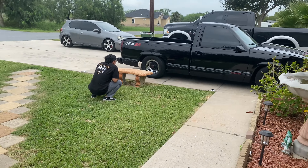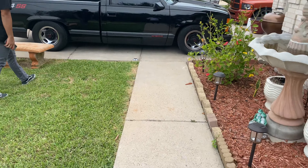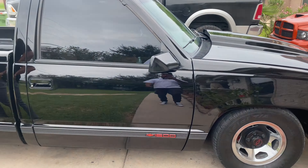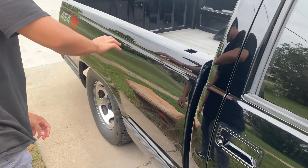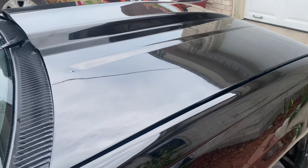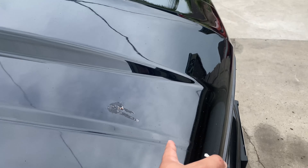Alright guys, we just made it home. I'm about to show my brother how it sounds. I don't think you're ready for this boy.